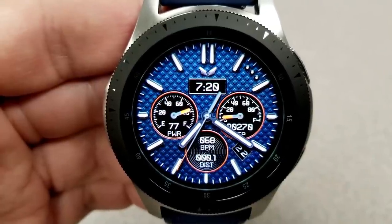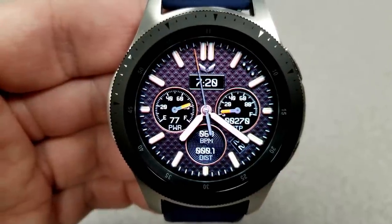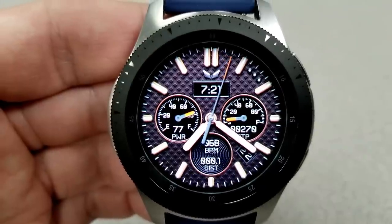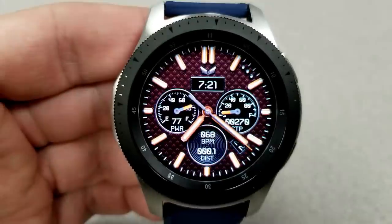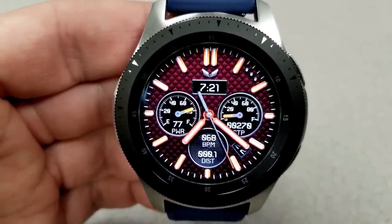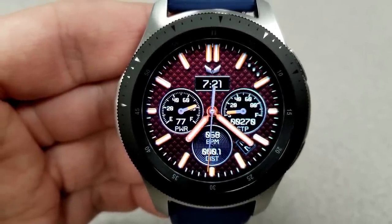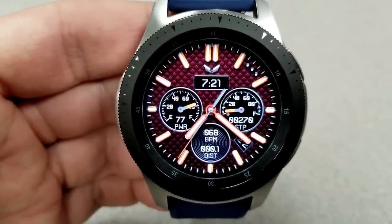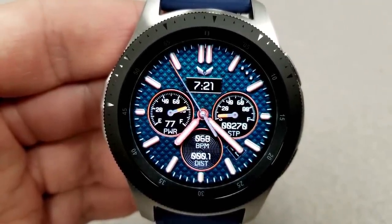For display features, you have the digital time at the top of the face, settable in 12 or 24-hour format. There's a battery remaining indicator in the left dial, a step progress indicator plus total steps count in the right dial, and the date just underneath that dial. In the bottom dial you have your last recorded heart rate as well as your distance traveled. You also have tap access to seven app shortcuts — six fixed and one customizable — and finally this one comes with an attractive and easy-to-read AOD mode.